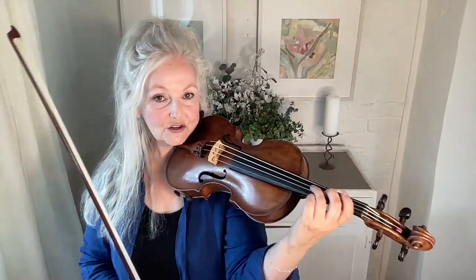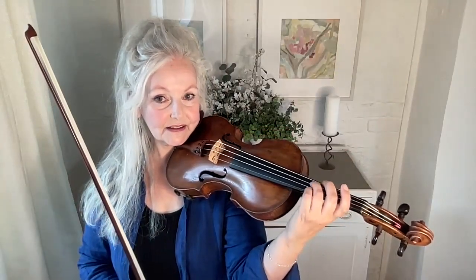I hope that something in that was helpful to you and I hope you enjoy developing your vibrato. Bye-bye for now.